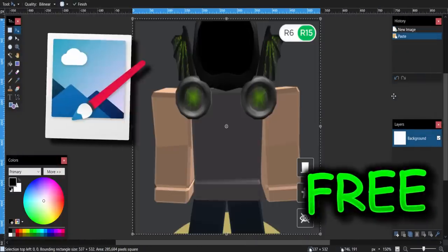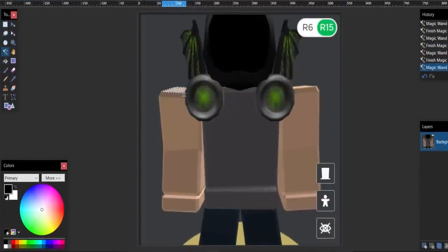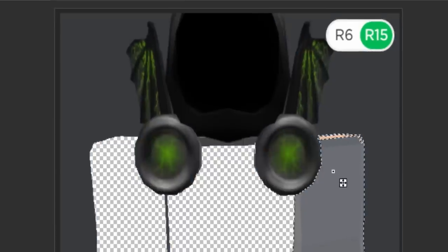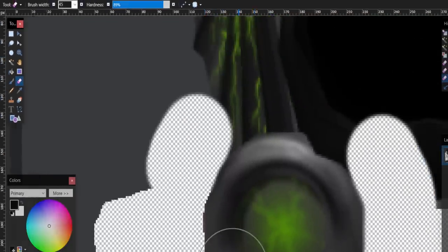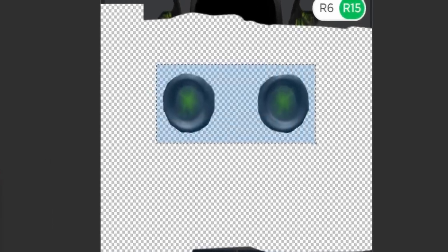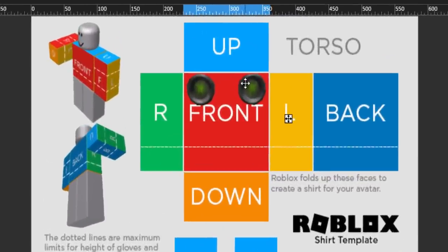Inside my picture editing software — I use paint.net, it's completely free, I'll link it below — I'm basically going to crop out these buttons using the magic wand tool. You can use the rubber tool to make the edges a bit smoother and make the circles a bit rounder, which will look better when turned into a t-shirt. Then select them and paste them onto a Roblox shirt template, scale them down, and get them roughly where you want. That's basically how you turn this into a Roblox t-shirt.